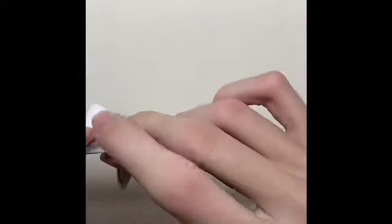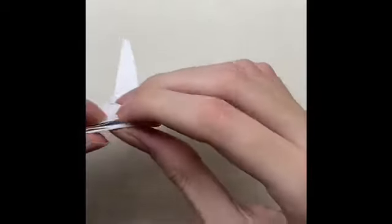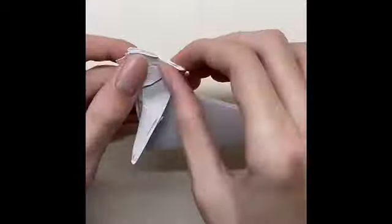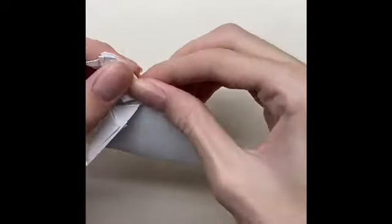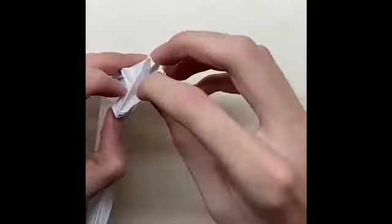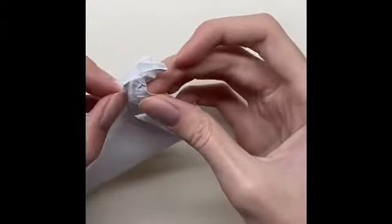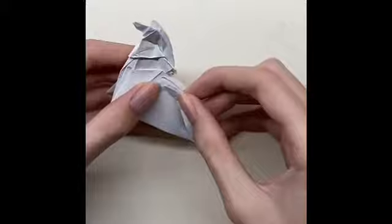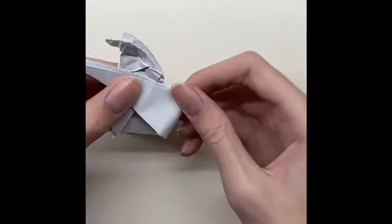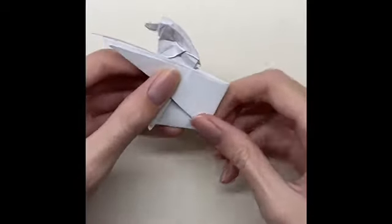Fold back the paper and from there fold it again. Fold the paper and then push it inside the paper. Then fold it until the two lines meet each other. After that, fold it until the middle between the two lines.